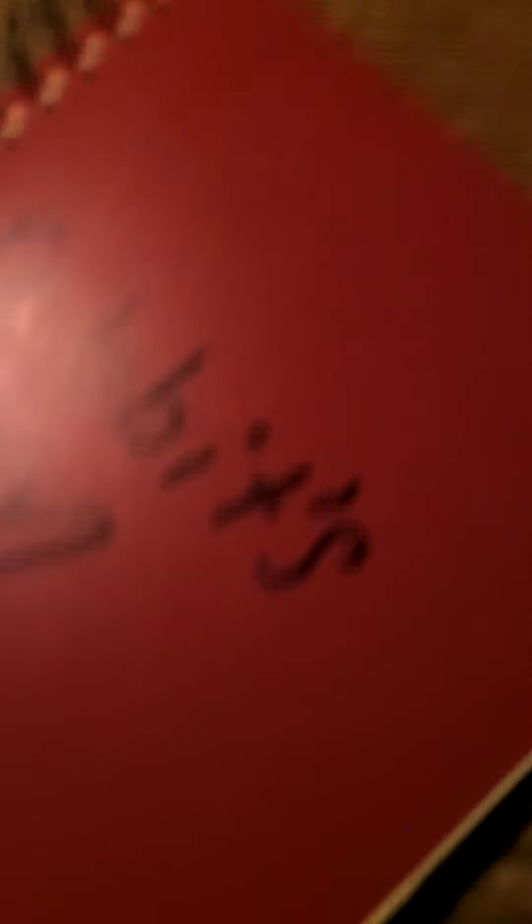Now I'm going to write that down. I'll get out my rabbit record book and find the next page. On December 28th, Marshmallow was 33.5 ounces, and now she's 52.5 ounces. Okay, I wrote that down — sorry it's blurry.